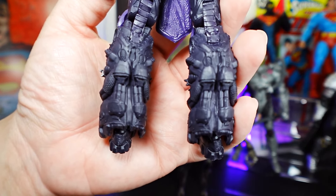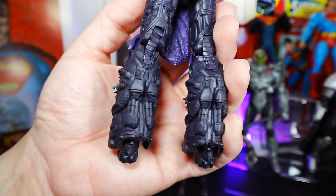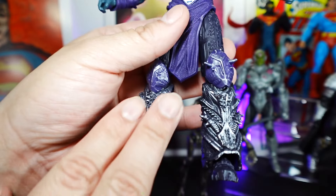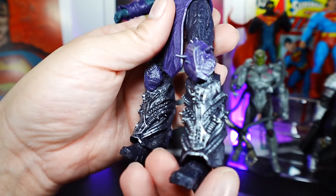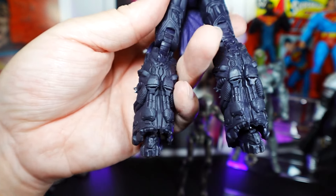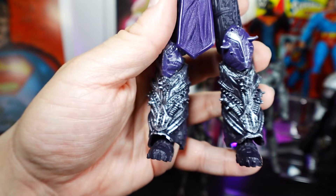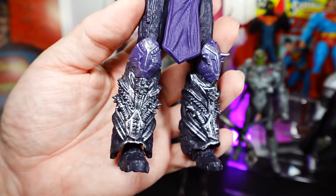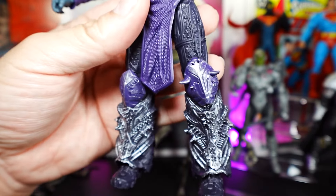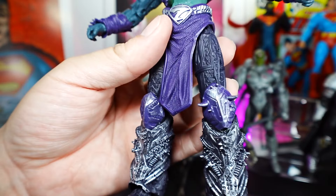So much detail. McFarlane did a really good job with this figure. On the side of the boot, you can see perfectly how the front is nicely painted and then you look to the side and it's just nothing — a bit of a bummer, but it's all good. There's the front of the boot. So much detail in the leg and the paint. I like that silver glitter-ish paint — when you have a light on it, it just shines very nicely.